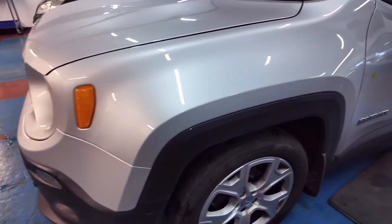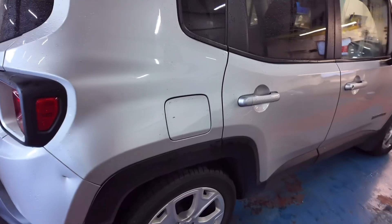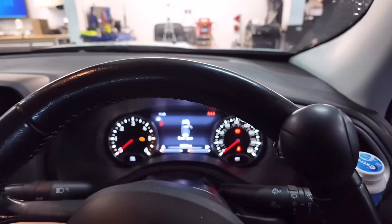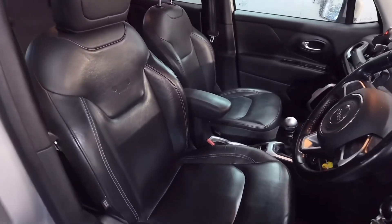Welcome back to the channel. In our case studies, we take you through start to finish of the tricky electrical faults which we see day to day. We'll walk you through the step-by-step process showcasing how we use scan tools, multimeters, test lights and other essential tools to navigate the complex world of auto-electrics in a logical way. We hope you enjoy the ride — drop a comment below if there's anything specific you'd like to see in future episodes. Let's dive in.